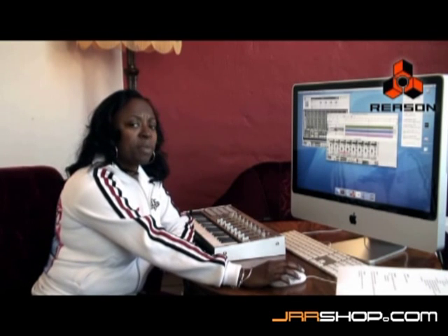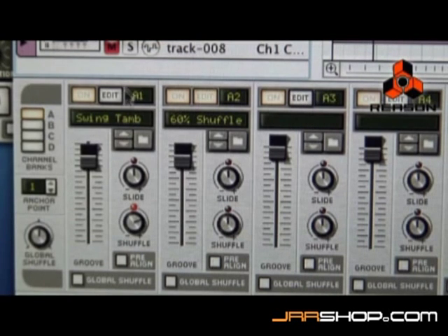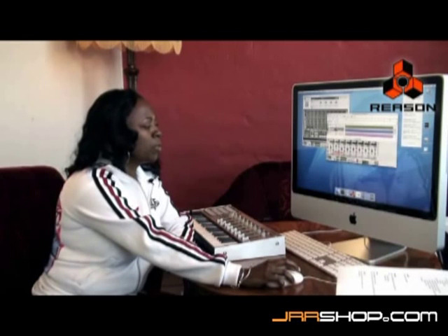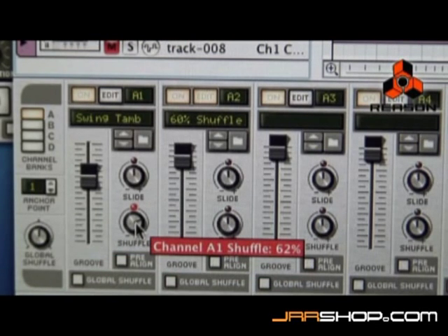But that also changes my hi-hat now. So I'm going to go back to the hi-hat — I'm going to take the fader and bring it down a little bit just to adjust it, so that it can fit into the pocket with the kick. And I'm going to adjust my shuffle just a little bit, a couple of percentages. That feels better.